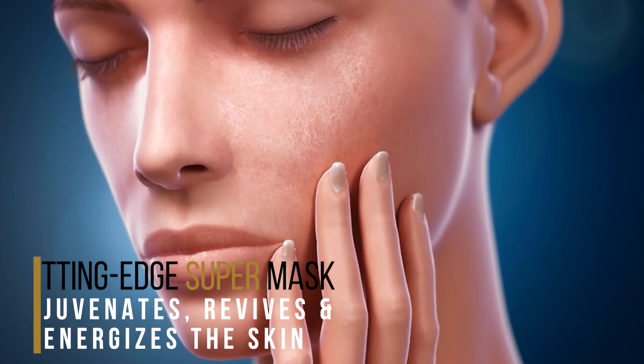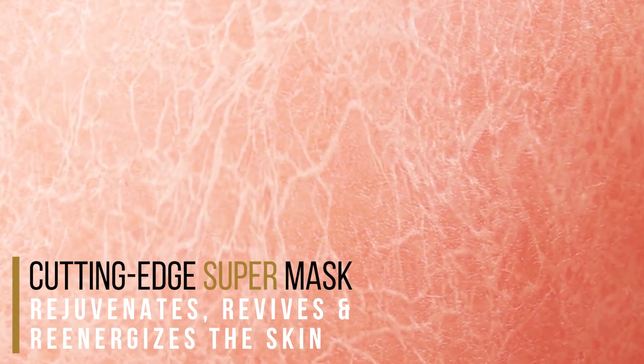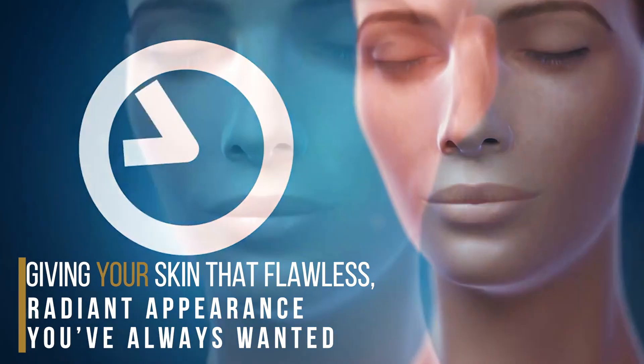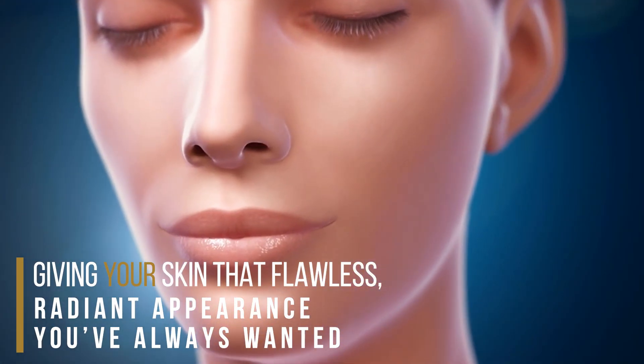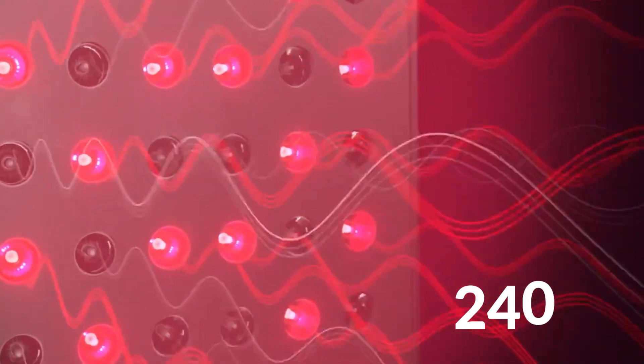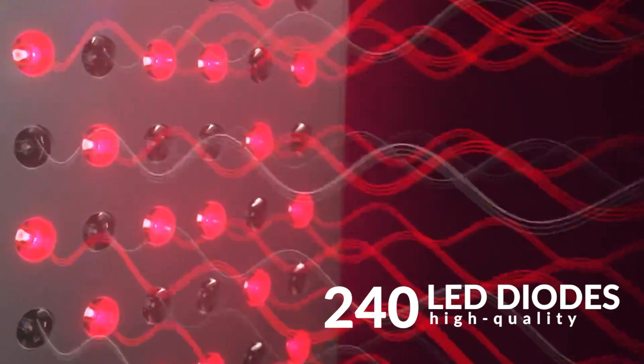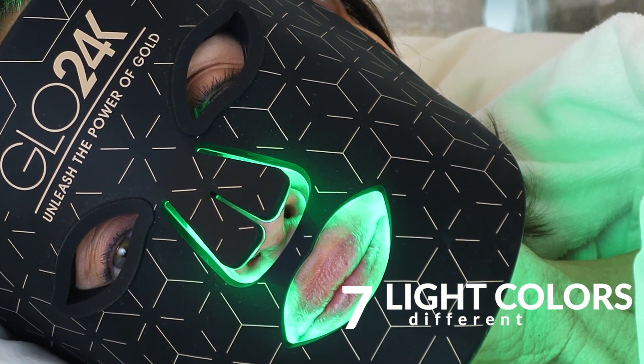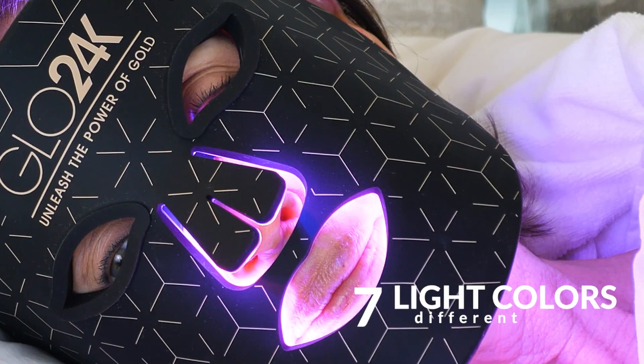This cutting-edge super mask doesn't just rejuvenate the skin — it revives and re-energizes it, giving your skin that flawless, radiant appearance you've always wanted. With 240 high-quality LED diodes and 7 different light colors, the Glow 24K Mask tackles all your skin concerns.